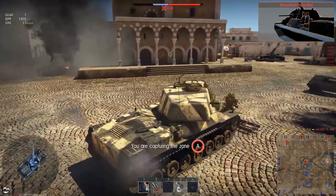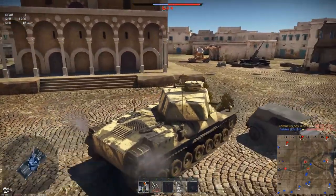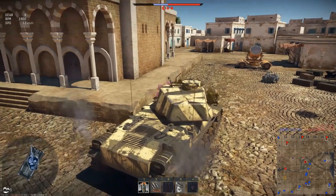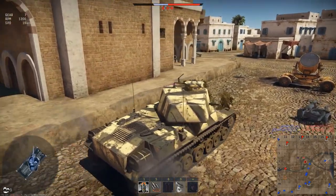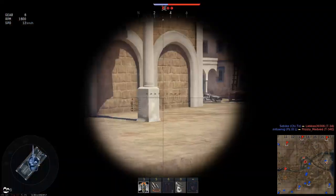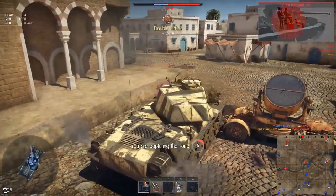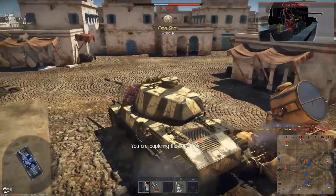I spotted what looked to be a Panzer IV crossing around the back of the map and sitting behind the mosque, so we continue straight through and cut down around the side. He should have his turret looking towards the rear, but he's actually looking in our direction — no matter. Straight to the front plate, execute the crew, and there is our next kill.